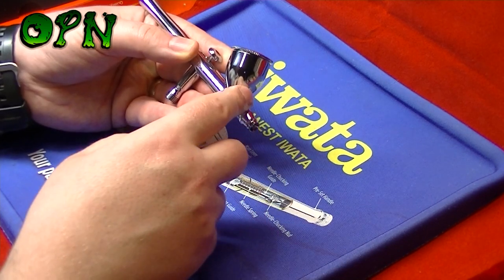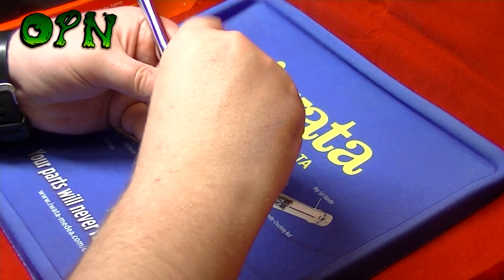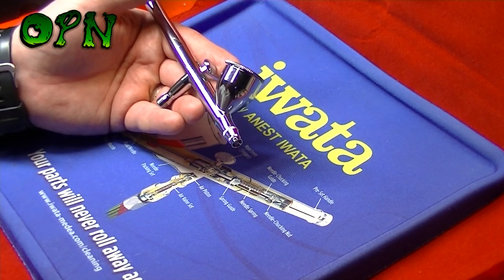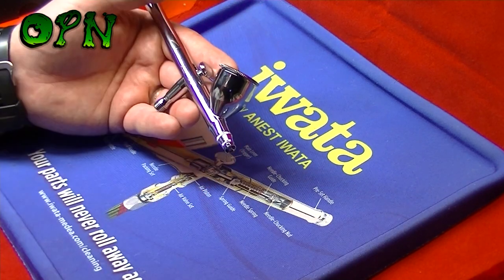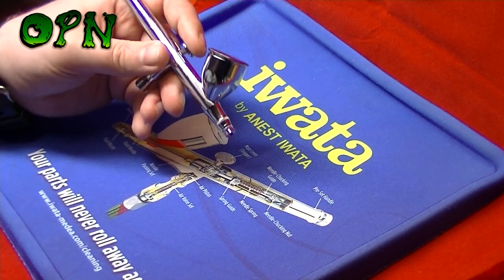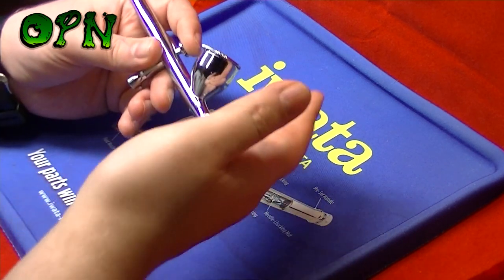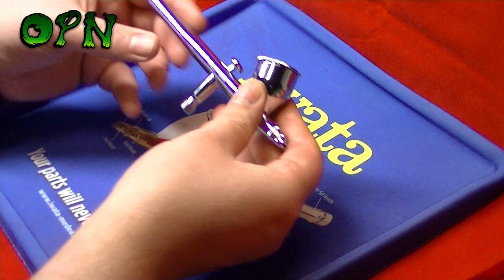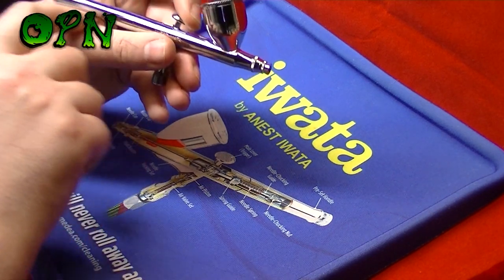It has a 9ml airbrush cup, which is fantastic for holding large quantities of paint. The airbrush lid fits absolutely perfectly — with lesser-made airbrushes the lid can be too loose and fall off at certain angles, causing you to lose precious paint or ruin your project, but you won't have that worry with Iwata. Looking at the handle at the back, you can see it's tapered so it fits really nicely and snugly against the back of your thumb.